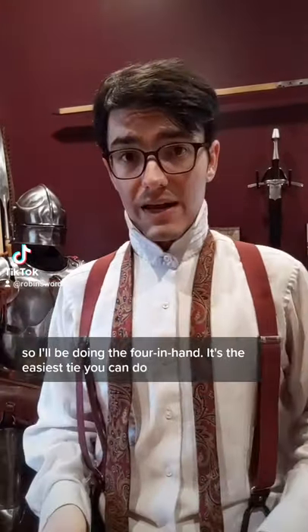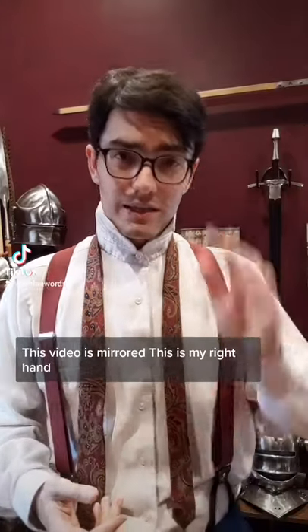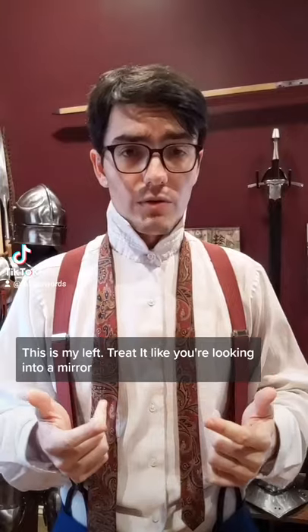I thought it might be helpful to some of you if I went over how to tie a tie. We'll be doing the four-in-hand — it's the easiest tie you can do. Before we get started, this video is mirrored. This is my right hand, this is my left. Treat it like you're looking into a mirror.